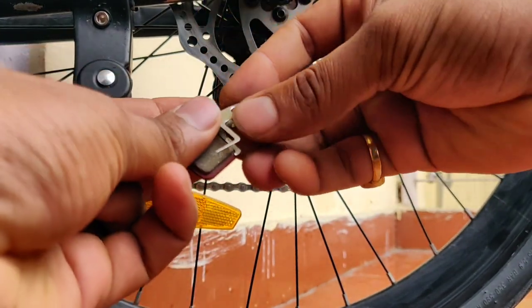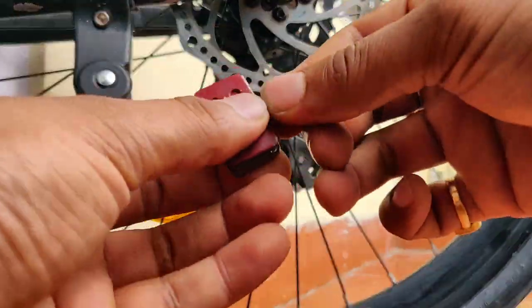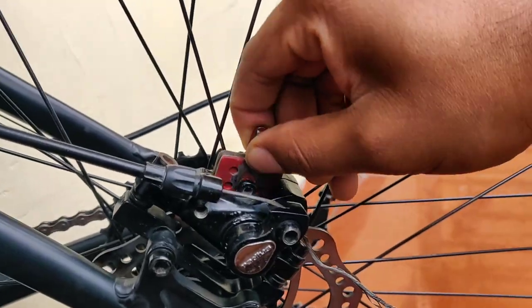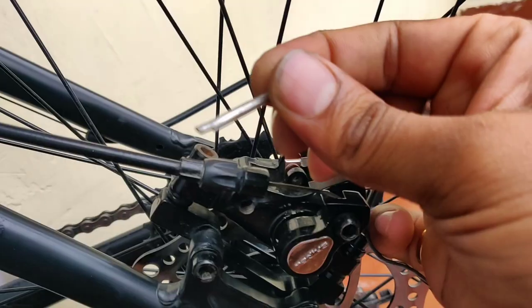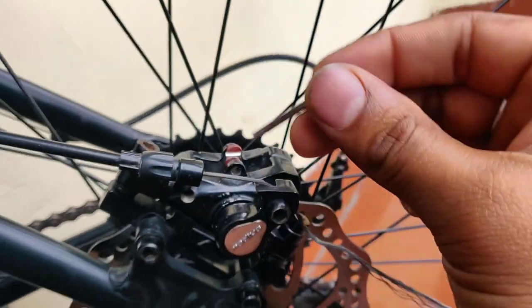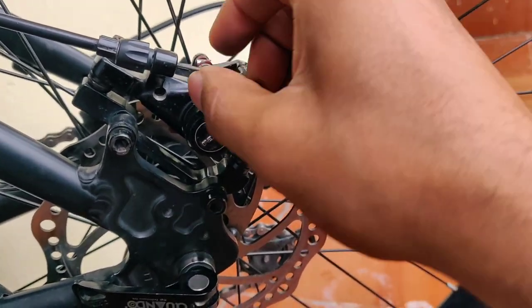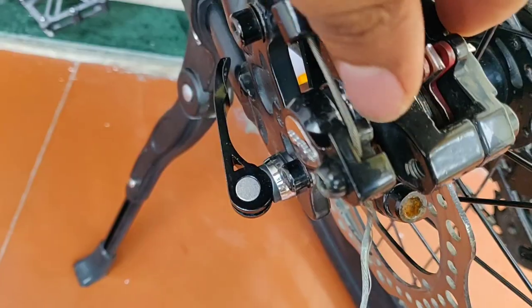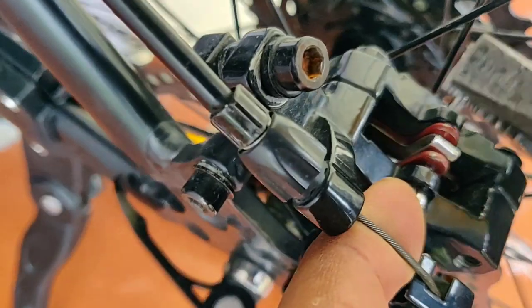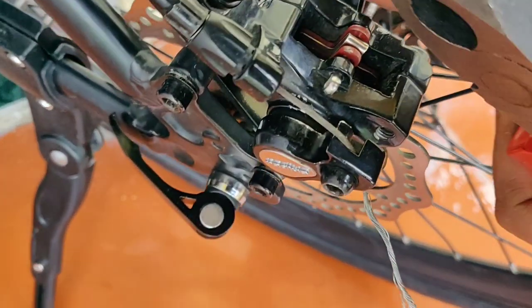Now let's put the brake pads back into our caliper. It's simple — you have to attach the brake pads with the pin and insert them into the caliper. After inserting the pin, attach the lock pin and twist the end so that it will be locked. We have inserted the pin and now we bend it so the brake pads are secured. It is ready.